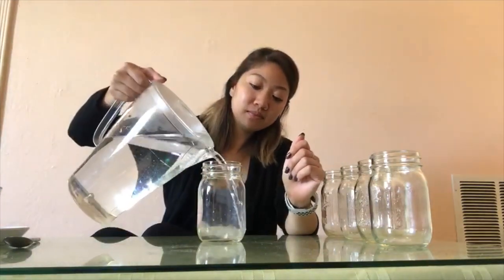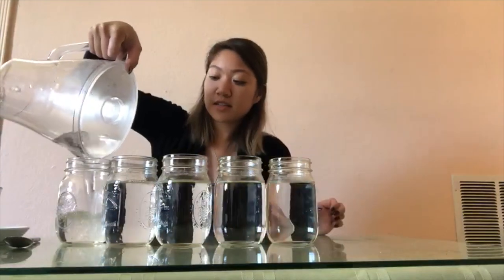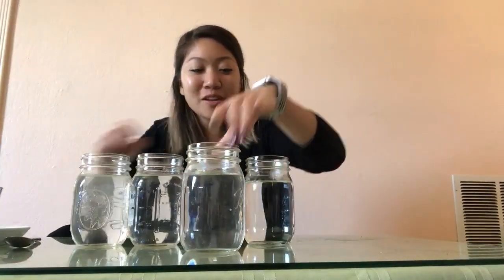All right, you ready to do our fun little project? I'm going to start with my first jar and fill it up with water. There we go — we'll fill up all our jars with water. We need just a little bit more water for our last one, so I'll be right back.